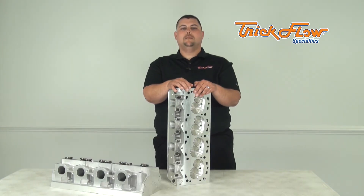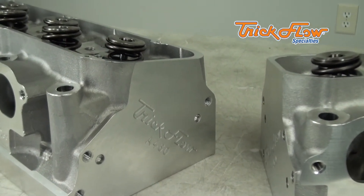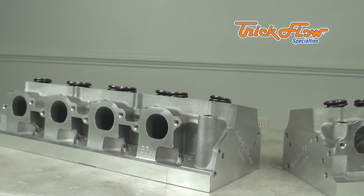Hey, I'm Harrell with Trickflow Specialties, and I'm here to show you the Trickflow Powerport A460 cylinder heads for your big block Ford. These cylinder heads are perfect for high horsepower applications like drag racing, monster trucks, and tractor pulling.